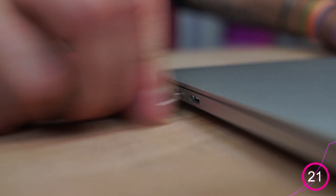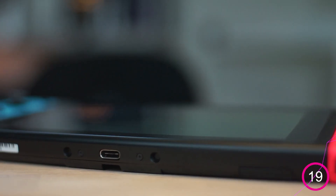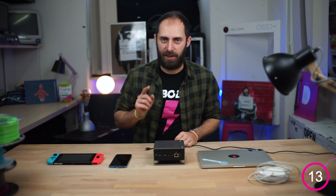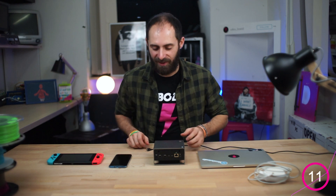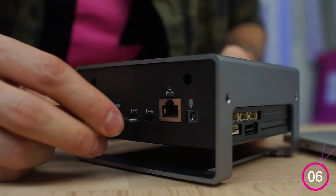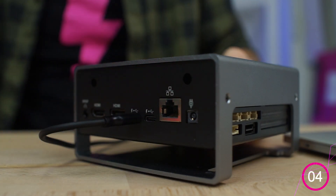Nowadays most modern devices, such as gaming consoles, smartphones and more, use a USB-C type connector. And U2Volt is no exception — you can power on the board using one of the two USB-C ports, leaving the other one for anything else you need. But we'll explore that in the next few episodes. A presto!